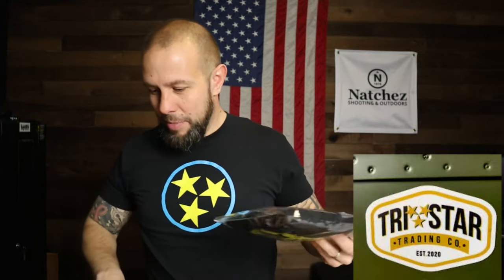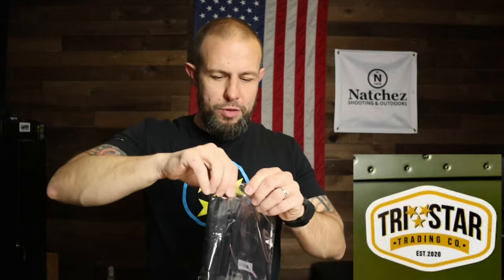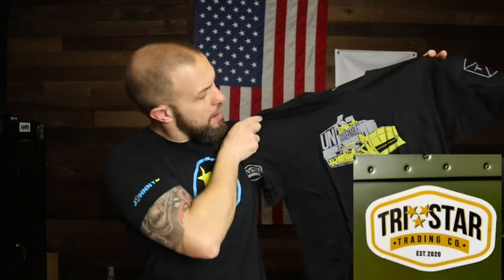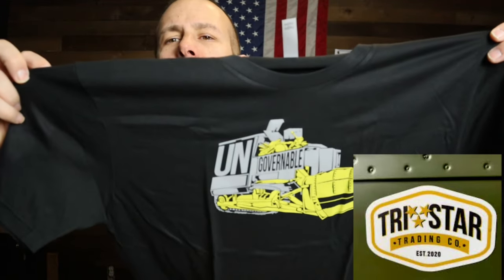I've got my Tristar Trading shirt on — there's always a link below. One of my favorite shirts of theirs is the 'Be Ungovernable' design with the Killdozer on it. They have some awesome designs including the Tiberius Gib design, so check them out.